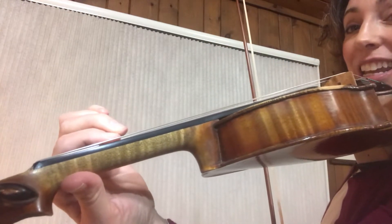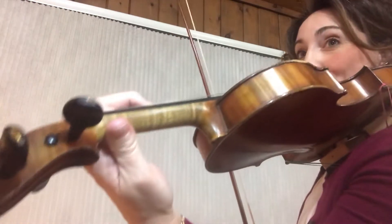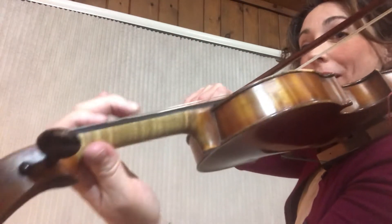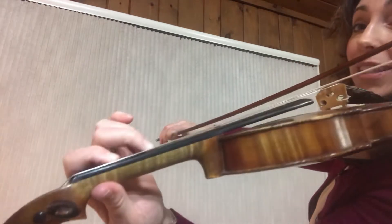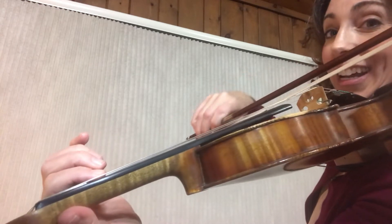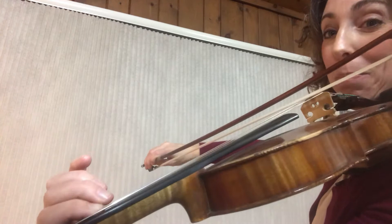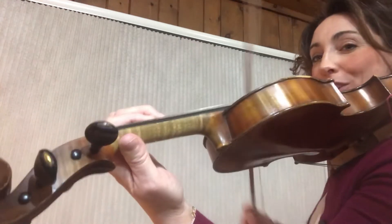Your first finger is going to come sneaking in behind F sharp. First, find F sharp — we're going to play the start of that measure: F sharp like a quarter note, the next note is D open, and in the meantime your first finger is getting ready to scoot up one half step behind F sharp. Let's do it again.